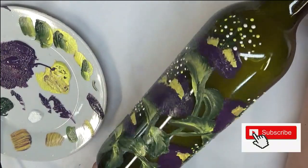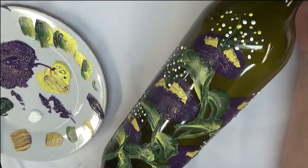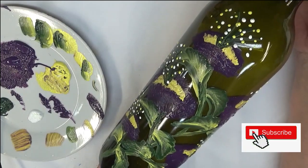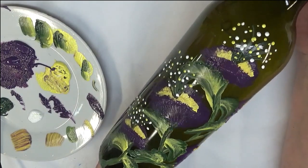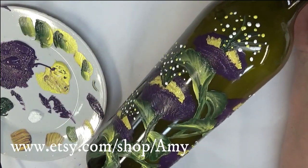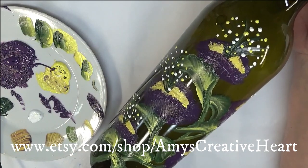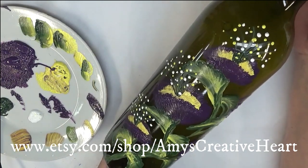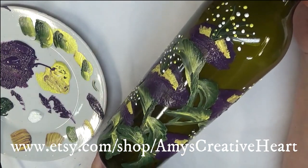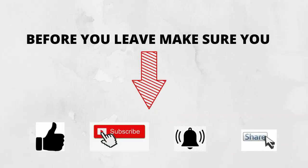If you like this video, make sure you give me a big thumbs up. New to my channel? Subscribe and hit that notification bell so you get notified whenever I post something new. Before you leave, share this on your social network with your family and friends — just hit that share button below the video. Thanks so much for taking the time to view this video. Until next time, please stay safe and healthy, and you have a good one.